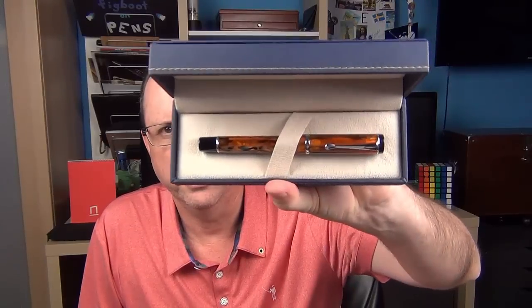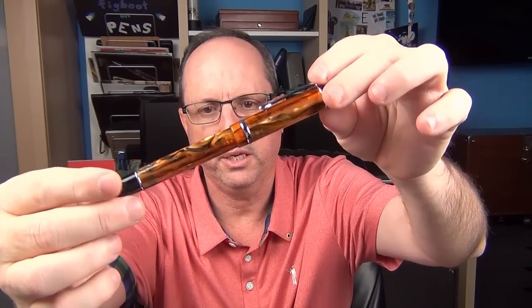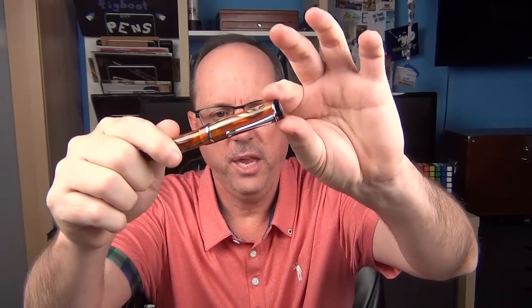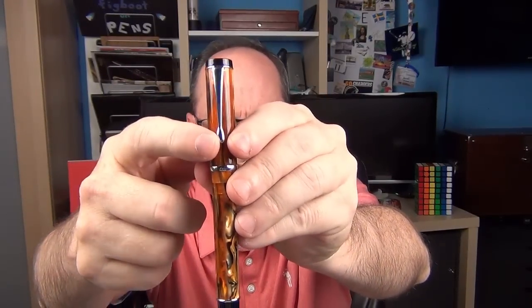And here is the pen — the Conklin DuraGraph in the amber finish. This pen is made from a semi-transparent acrylic and has some chrome accents. The end of the cap is flat and black and has the Conklin logo printed right on it — not engraved. Below it says established in 1898. Then we have a thin chrome band, which transitions into the clip. It's a clip that kind of tapers down to a bit of a teardrop shape at the end.